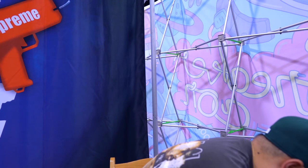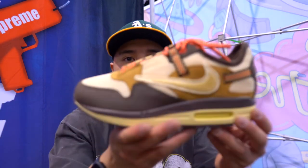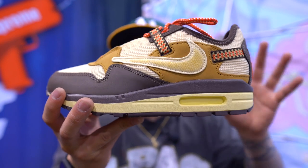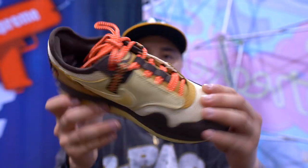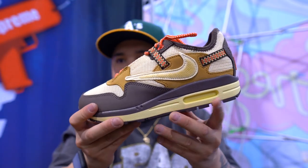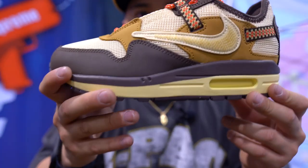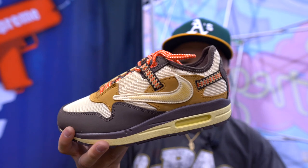The next one is going to be my favorite colorway, which is also set to release this Friday. I don't know what the colorway is called — like barbecue or whatever — but as you guys can see, super, super clean mesh on the top. This is my favorite one. Out of all of them, I want this one right here, hands down. Retail is going to be like $170 to $180.